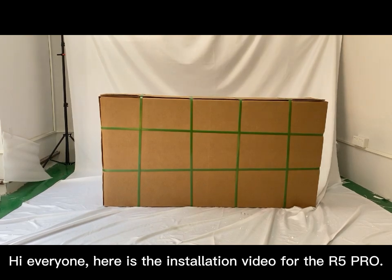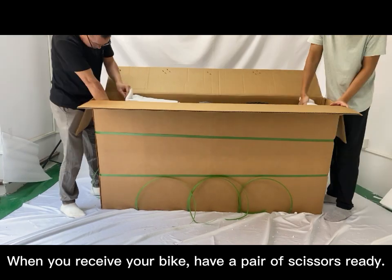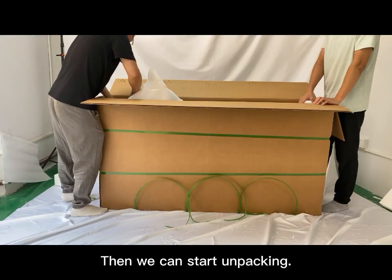Hi everyone, here is the installation video for the ARWU PRO. When you receive your bike, have a pair of scissors ready. Then we can start unpacking.